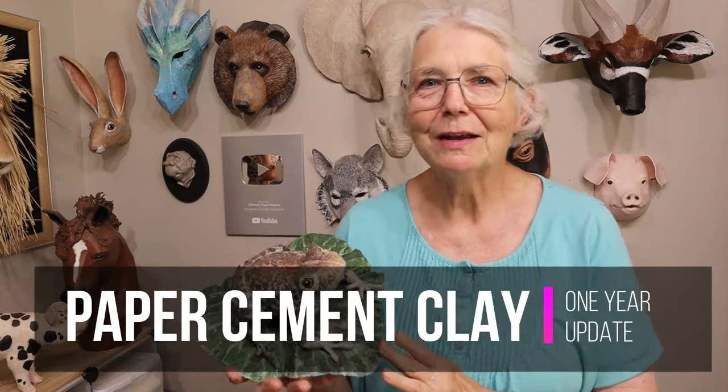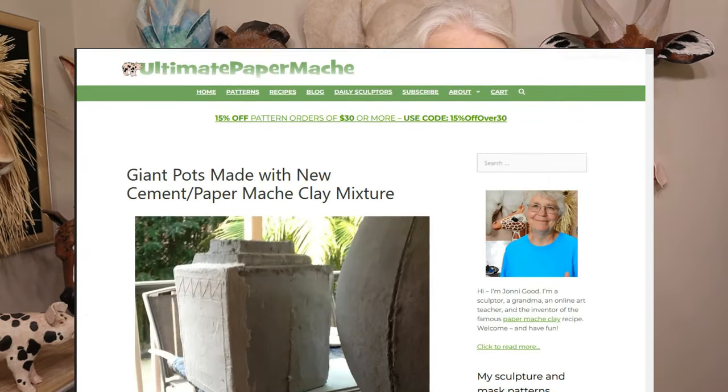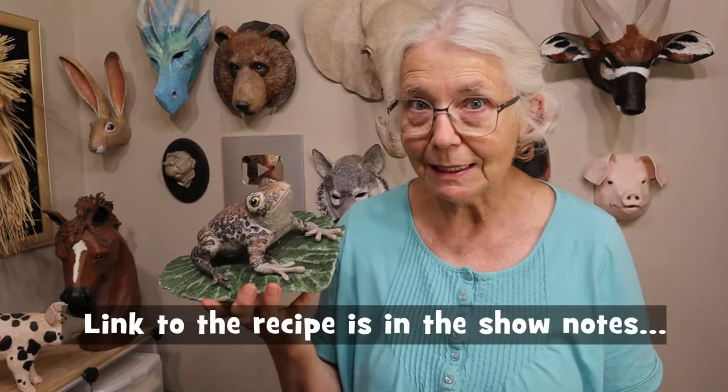Hi, I'm Johnny from ultimatepapermache.com and it's time to do an update on the toad. He was made with paper cement clay. It was a recipe that I told you all about a year ago and it wasn't mine — I borrowed it and made some minor changes to it. It originally came from a guest post on my blog from Warren Eglinton. He's from Australia, and I was really embarrassed that I had never tried it, but I finally did last year.